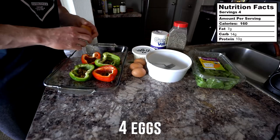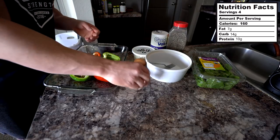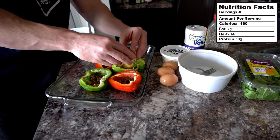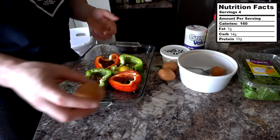I got four eggs right here, one for each pepper. Two options you could do: you could add the four eggs into a bowl and whisk them up, or if you want to be creative, you could go with a little sunny-side-up action and just crack an egg into each one of these peppers.